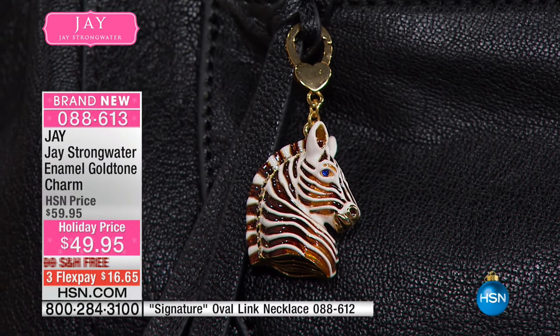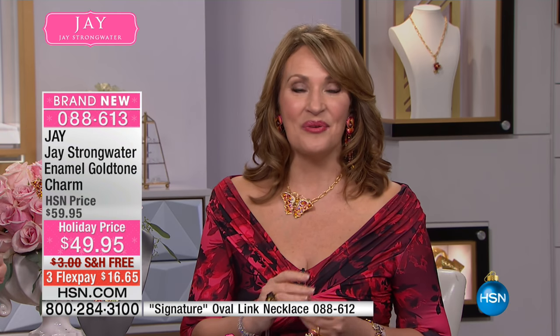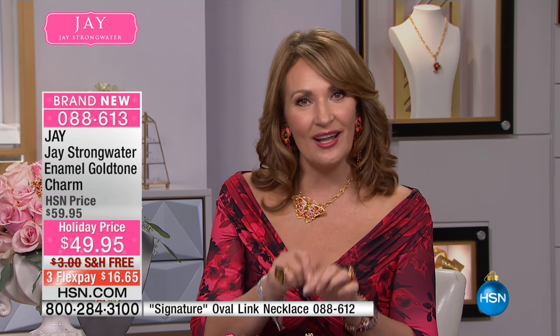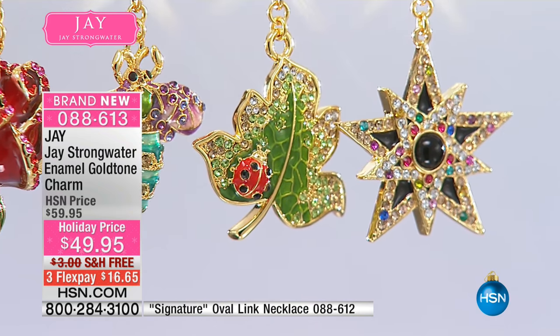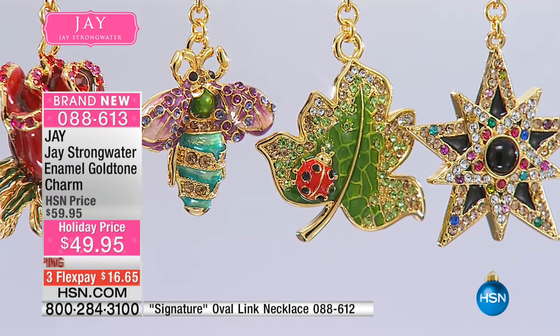So whatever your favorite is — the tiger, they tell me, is going to be the first one to go. Whether you want the tiger, the zebra, that beautiful jeweled rose, the adorable bee, the leaf with the little good luck ladybug, the reversible star, or the rose — I think that's my favorite. Who doesn't love a rose?